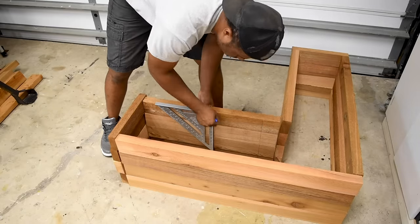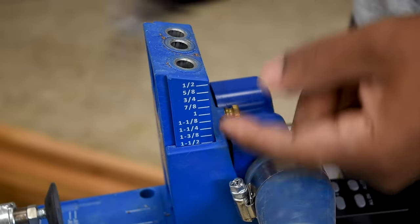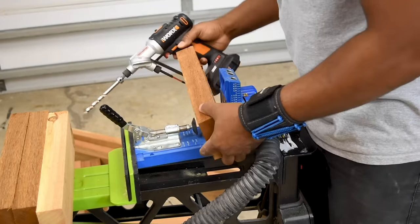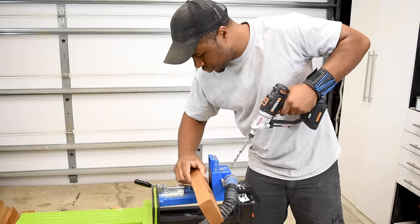Now that I have everything cut to size, I temporarily stacked them up in the form of how the box would look in the end result. Then I marked the locations where I wanted to add pocket hole screws. Since I'm working with two-by-fours, I need to adjust the jig itself to accommodate for the two-by-four thickness.